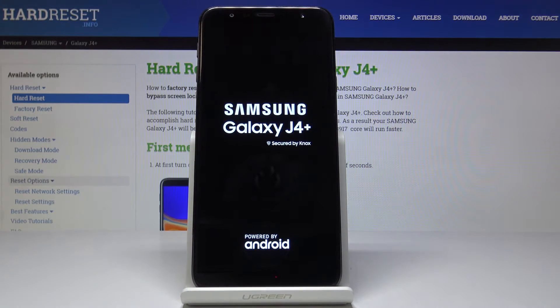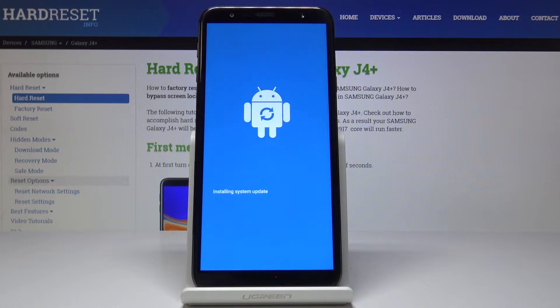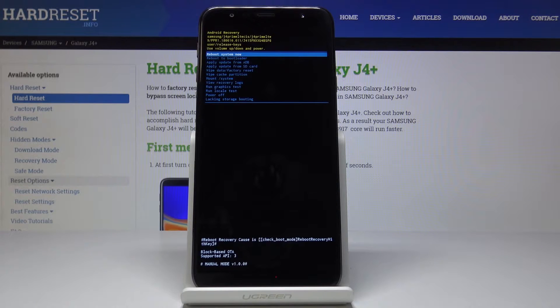Hold until you see the Samsung logo, then wait a couple of seconds until you are in the hidden mode named recovery. Here it is — in Android recovery mode, you can navigate by using the volume up and down keys, and you can select each option by tapping on the power key.